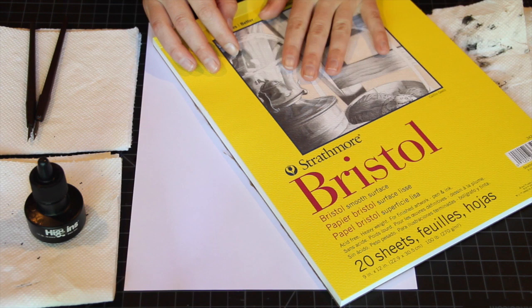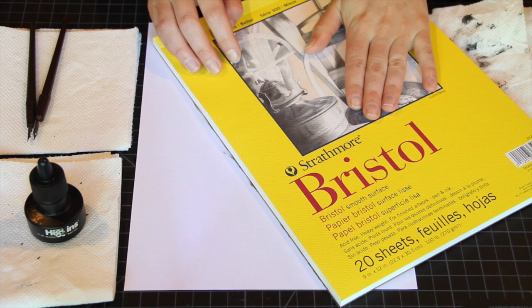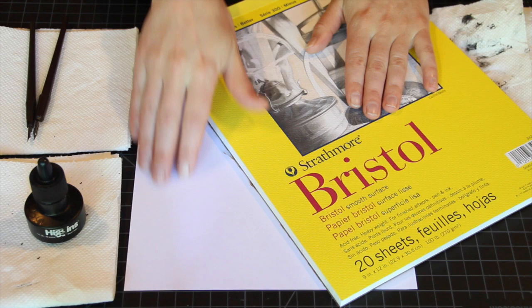When you're first learning pen and ink and before you work on the smooth surface bristol, I would suggest just working on regular printer paper for now, because it has a smooth surface and it's a great thing to practice on.